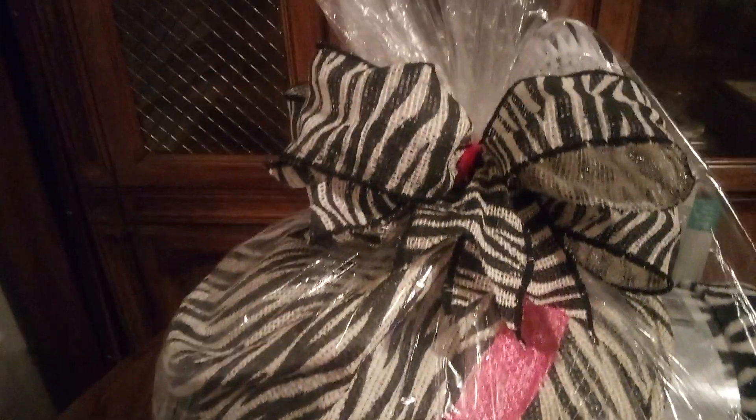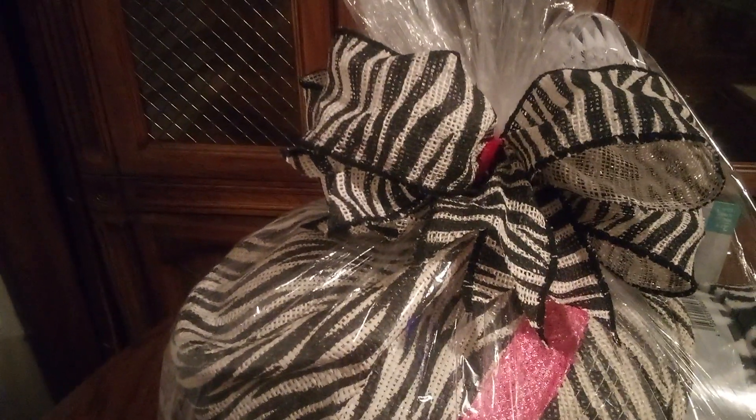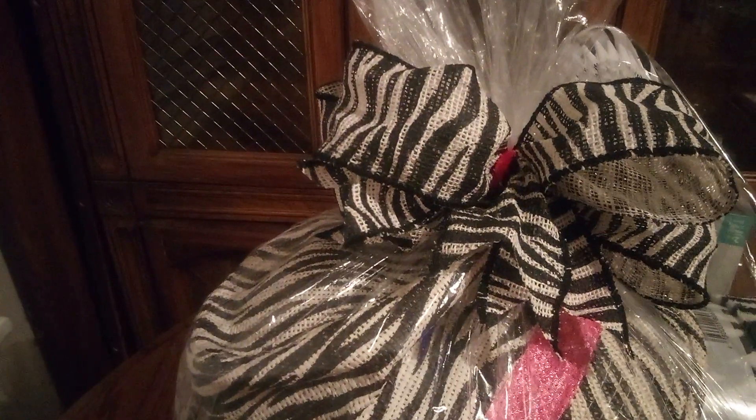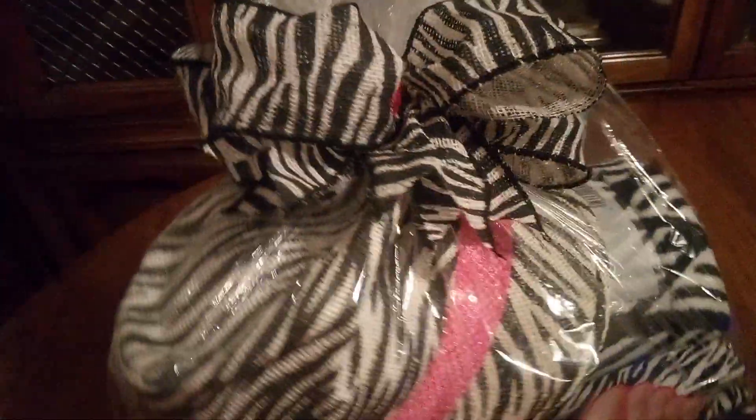I made the bow simple but cute. I started to add pink and black and white to the zebra bow, but I said hey, why don't we just make this simple and all about the zebra. Take a good look at how I have cut it and made the little wedges on the sides. It is amazing how something so simple can turn out to be fabulous.